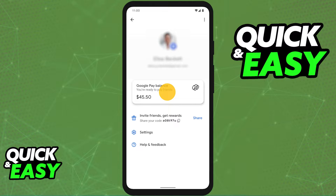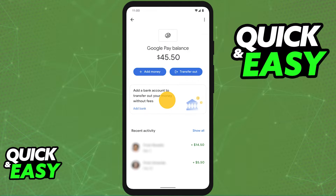Inside of your profile, click your Google Pay balance. The first thing that you should see is the amount of funds that you have.